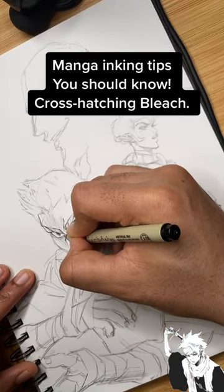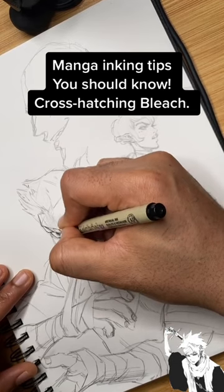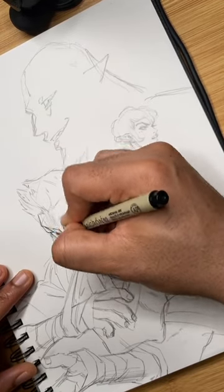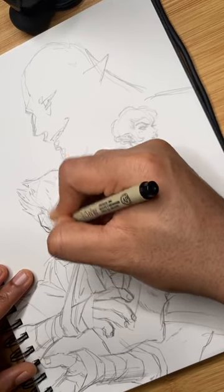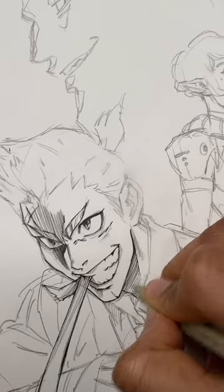Doing one of my inkings here. Some of these tips you can apply to making your own manga, whether you're making it digitally or traditionally. I'm going to be focusing on my cross-hatching here. It's heavily inspired from what I've seen from other manga artists, like Tite Kubo from Bleach.